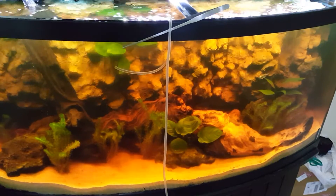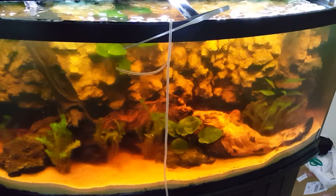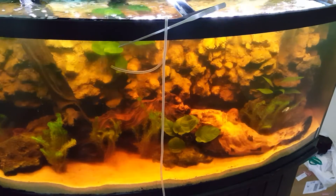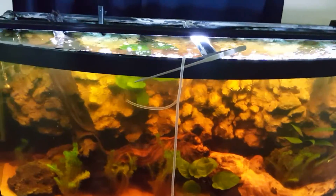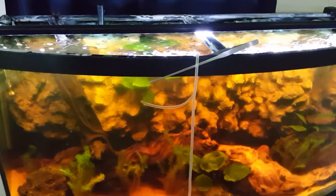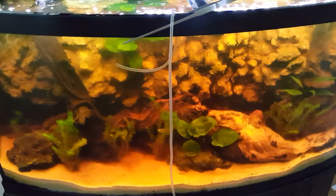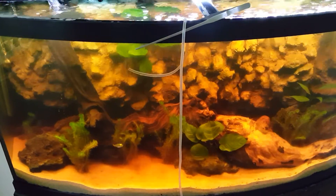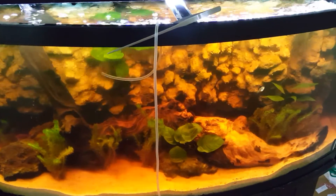Brackish conditions are going to be anywhere between 1.005 specific gravity all the way up to 1.015. This tank is already partially brackish at 1.005, slowly conditioning the plants. The salinity in here will be going up to 1.010.